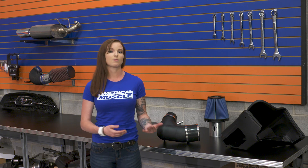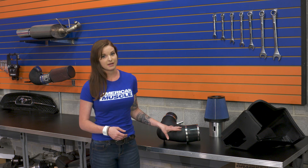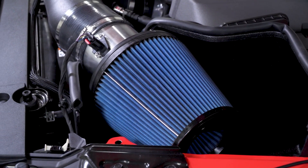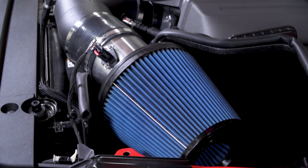The factory intake on this generation car is actually not a terrible intake. But what we do tend to see is that aftermarket cold air intakes function a little bit better than the factory intake at upper RPMs, especially after some mods have been completed. This intake is no different, especially with its design — it's designed to be as free-flowing as possible.